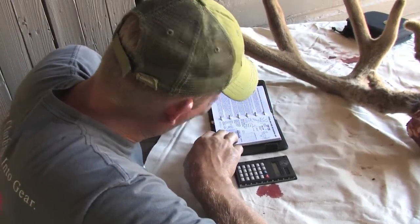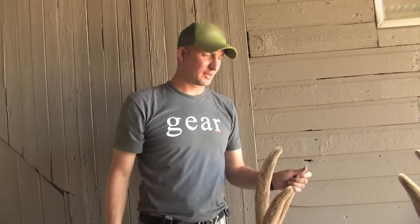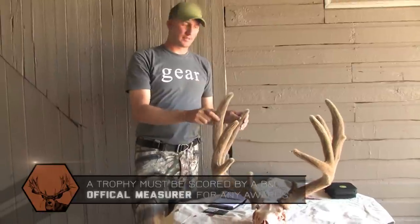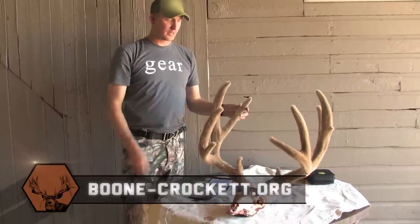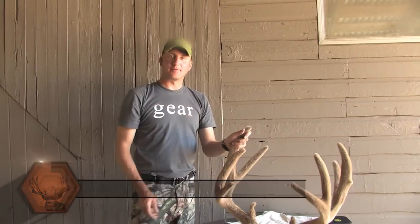Our gross final score is 189 and 6/8, basically 190 — so this buck is right at 190 inches gross in the velvet. Just a beautiful buck; they can come much bigger than that but it's a huge buck and I'm real happy with him. Now we're going to cure the velvet so we can get him mounted with the velvet on, take good care of it — he's all caped out and ready to have the velvet cured.